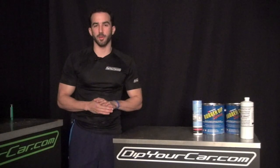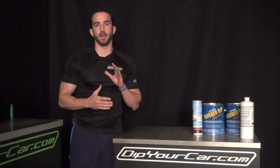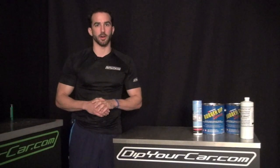Guys, it's Fonzie here with DipYourCar.com and what we're going to be doing today is we're going to take the Dip Your Car A4 and we're going to be dipping it matte red. Now you've seen us do the Dip Your Car A4 in that custom purple about a month or so ago. We had to do some things to that car before we did our next dip.